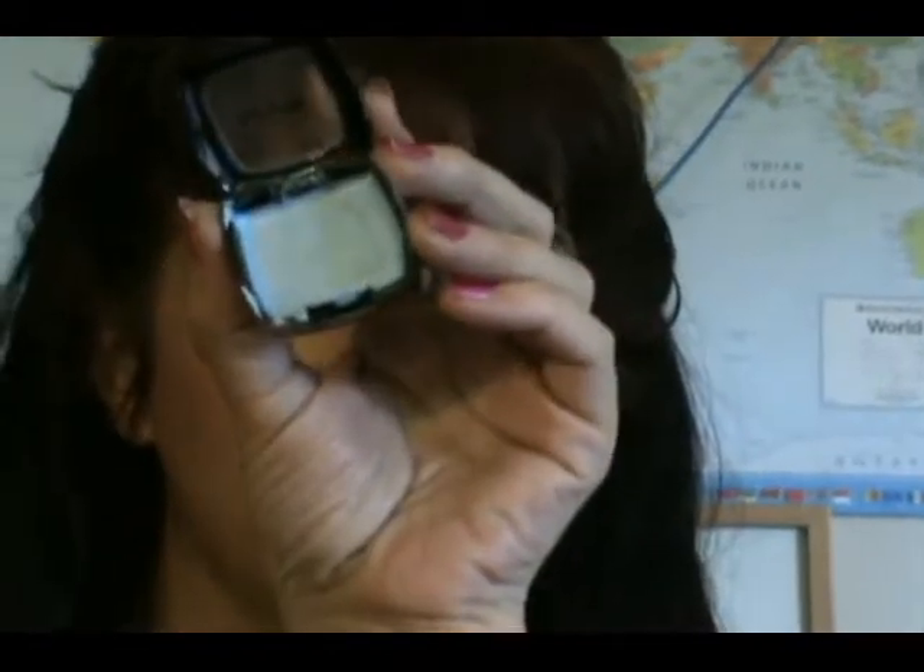First, we're going to take NYX's Jumbo Pencil in baby blue. I've depotted mine so I'll be applying it with a brush — apply that all over your lid for your base, just like this.